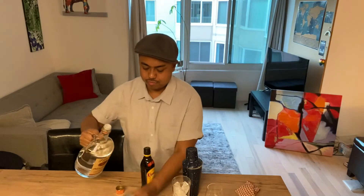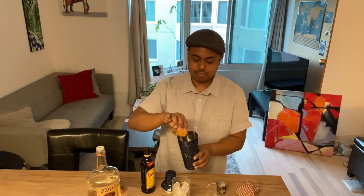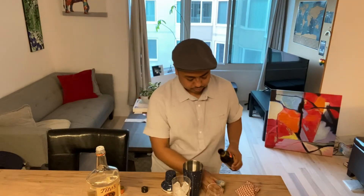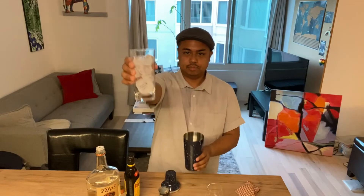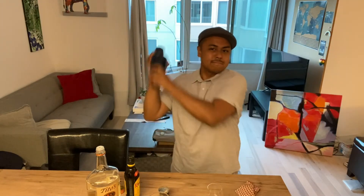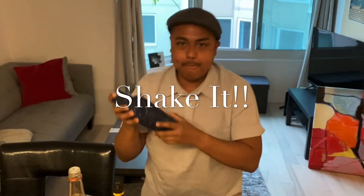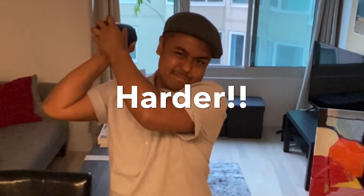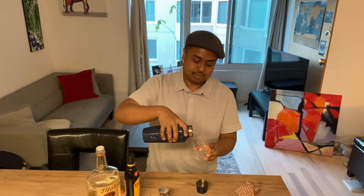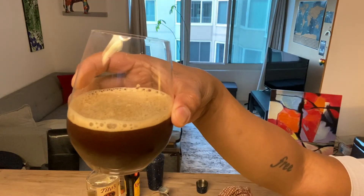After a long day cooking away in the kitchen, you definitely deserve a cocktail, as do I. I'm making an espresso martini — all you need is Tito's vodka, some leftover coffee or espresso, Kahlua, and ice. Chill it, shake it, and you're good to go. I don't have a martini glass so I used a regular glass, but it'll taste the same. Thanks for dropping by, and I hope you enjoyed the drink. Cheers!